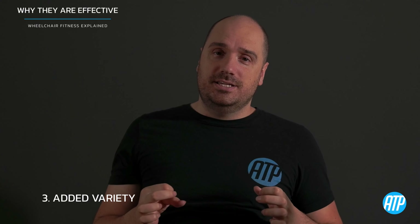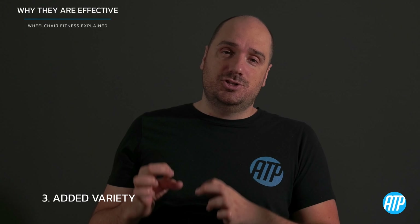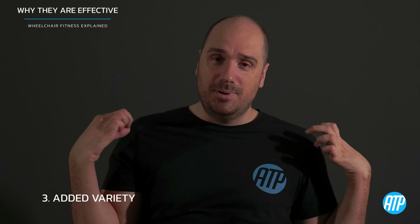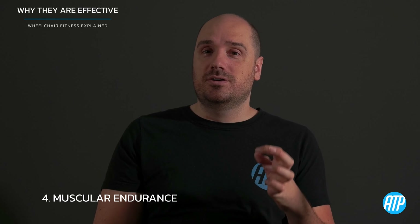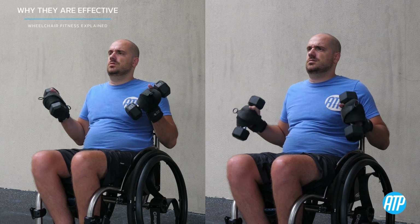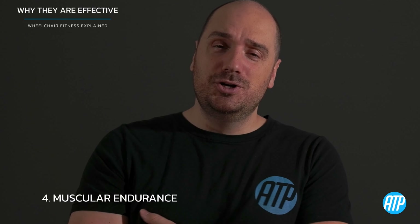Supersets also add variety to your program, preventing boredom by really pushing you to your limits. You can mix up between two different muscle groups — like chest and back, or shoulders — or you can do two exercises targeting the same muscle group. For example, doing a bicep curl followed by the slightly easier hammer curl as the muscles are already fatigued, to really increase intensity, maximize muscular endurance, and stimulate growth.